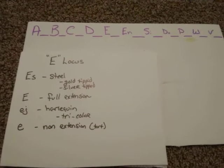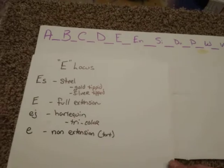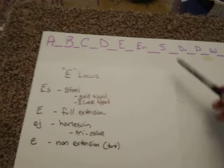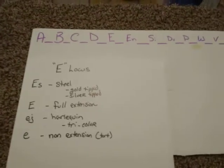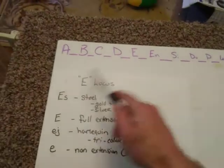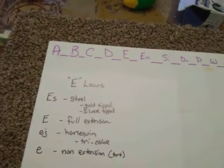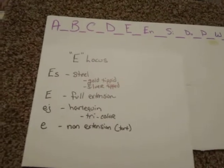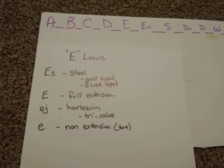Good afternoon and welcome back to Genetics 101. Today we're going to talk about the E-locus. If you have not seen our previous videos of this series, I would definitely go back and do those — A, B, C, and D — so you can catch up with where we are.